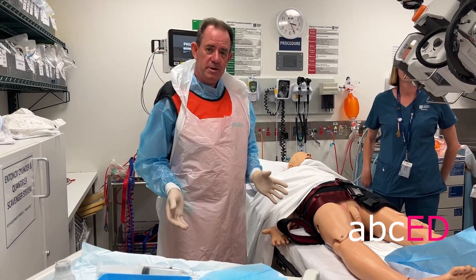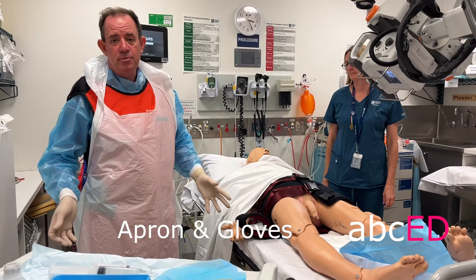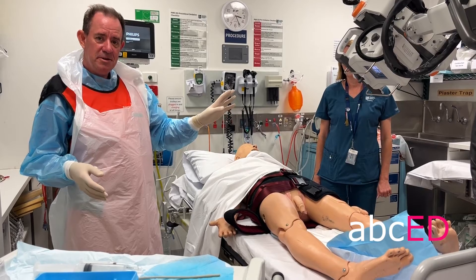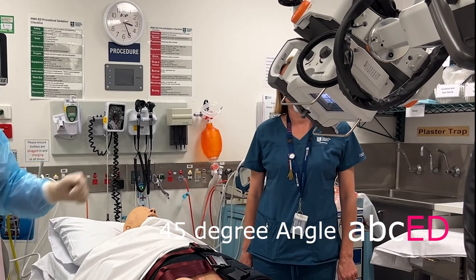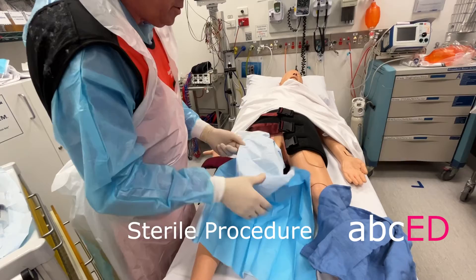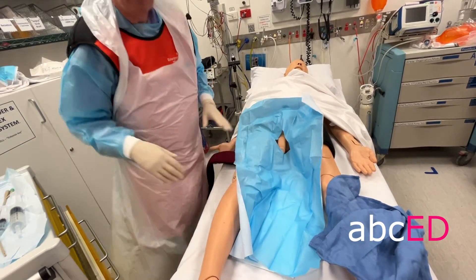Stand on the patient's right side wearing a lead gown, plastic apron, and sterile gloves. Have your radiographer standing on the patient's left-hand side with the x-ray tube angled at 45 degrees towards the patient. Put the plate underneath. Have the lower strap of the pelvic binder undone, and use a sterile field as you would for any urinary catheterisation.